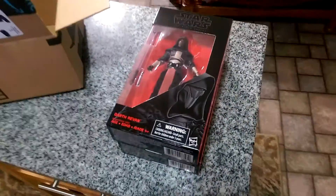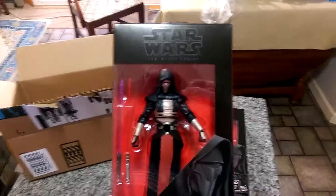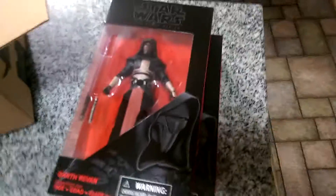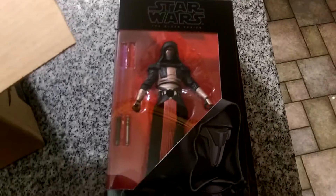I got two of them — I'll get them out of the bubble wrap here in a moment. I got two: one so I could open it, and the other so I could do a review on it. Just a quick unboxing to see what I got. Expect a review really soon, because I really want to open one of these, and I want to wait for the review to do that.